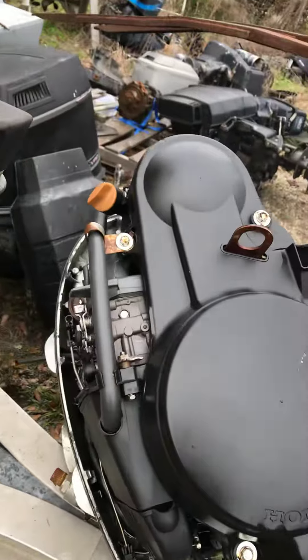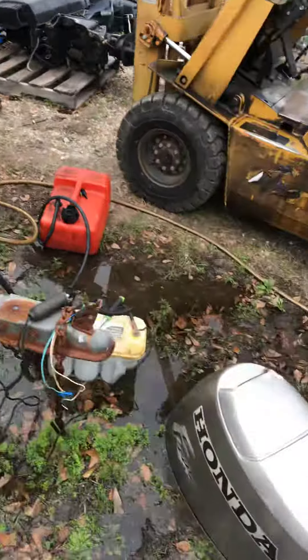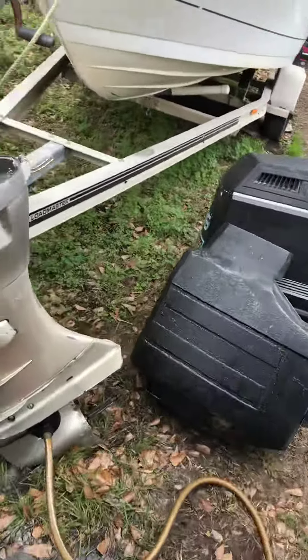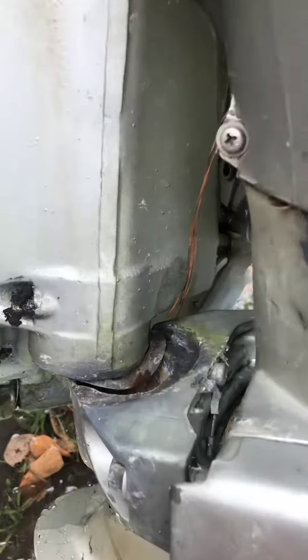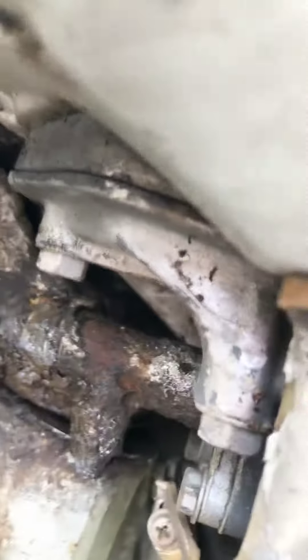Cutting it off — I had to choke it to turn it off, I don't have any controls for it. But there it is, good running power head, everything checking out. Got a broke swivel tube, top and bottom.